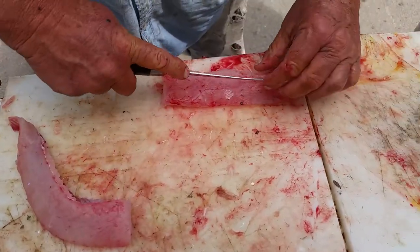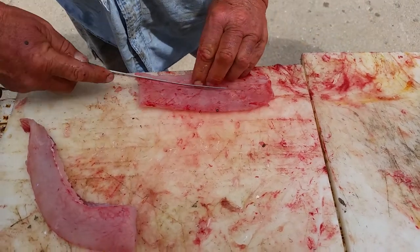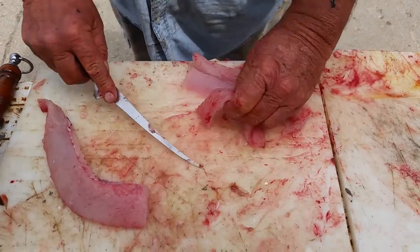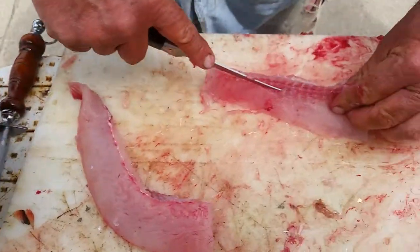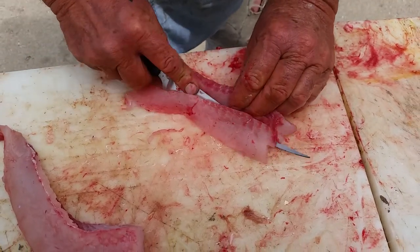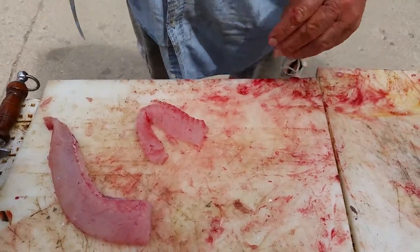There's the tricky part. Look at that — there's another bone free piece. Let the back side right past the Y bone, flays it right off. That's the end of that story.